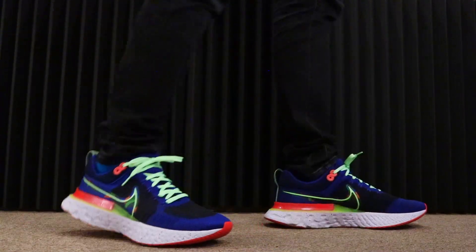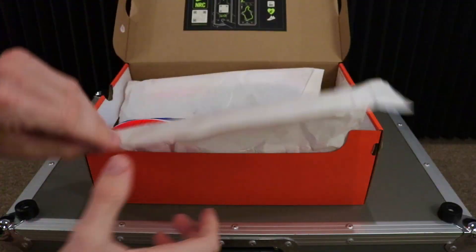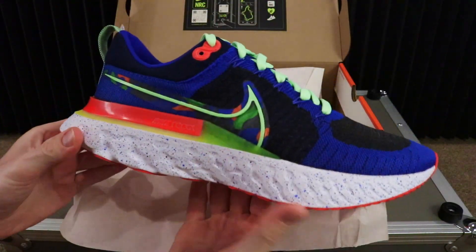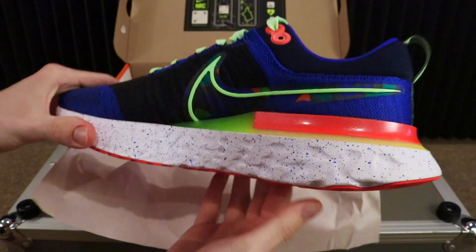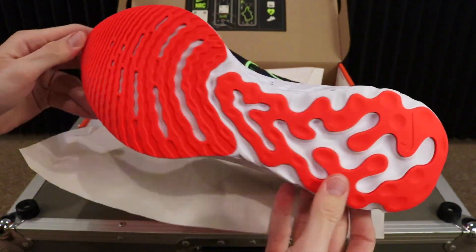We are back with another sneaker review and today we're going to be taking a closer look and reviewing a men's road running shoe with the Kelly Anna London series. More on that in just a minute. Guys, welcome back to Mr. Sneaker Insider. Today we're going to be taking a look at the Nike React Infinity Run Flyknit 2 Air series.